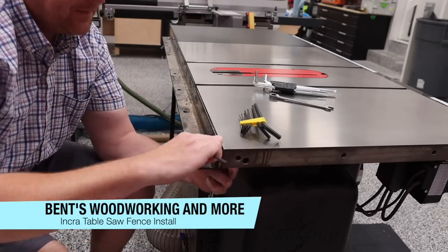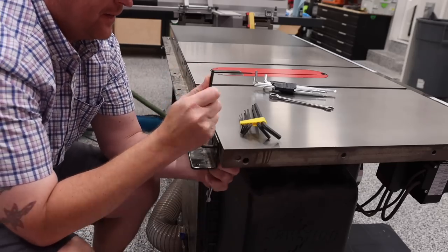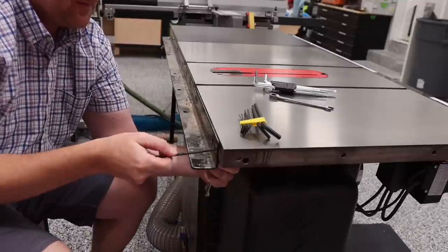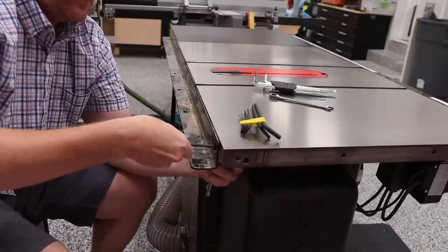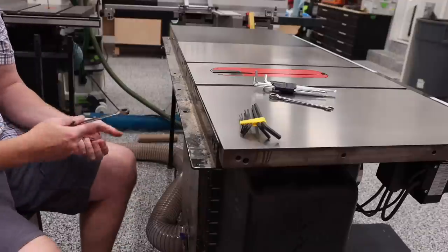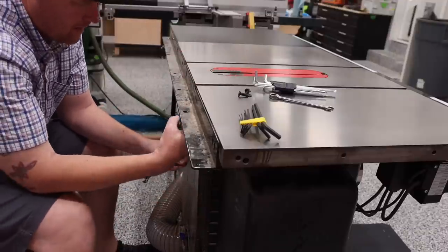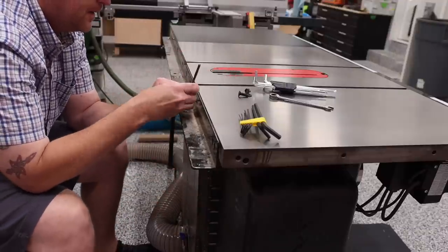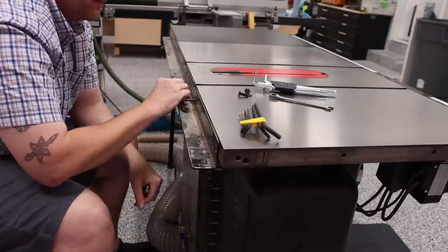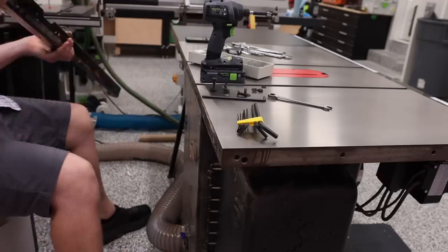In this video, I'm going to be talking about how I went about installing the Incra fence system on my SawStop saw and sharing with you why it did not go the way that I had expected. I will refer to some things that may not be exactly what it says in the instructions. This is meant more as a guide and a visual reference if you are having issues installing yours.